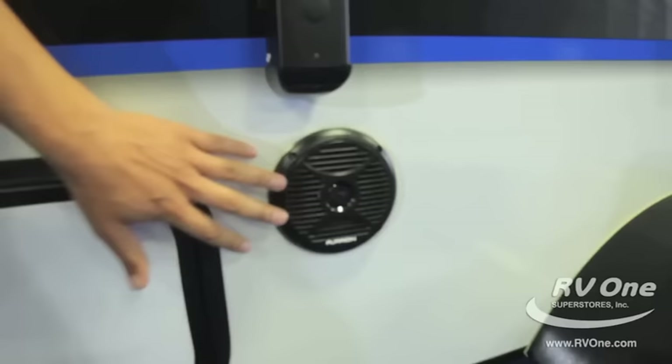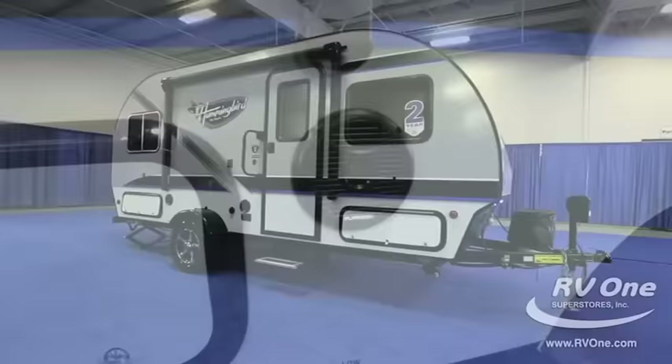I want to get a shot here of the marine grade speakers. These are marine grade speakers, which means when you're in the sun, rain, or water, you're still going to have that great high quality speaker giving you great sound over a long period of time.